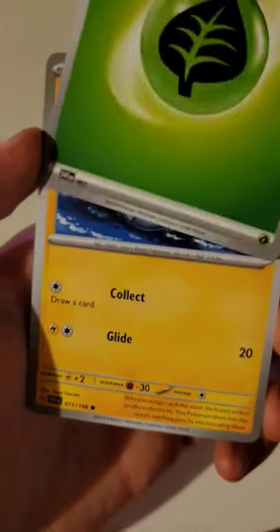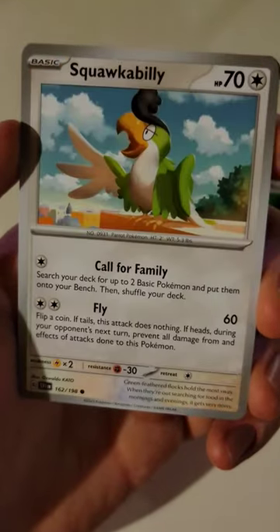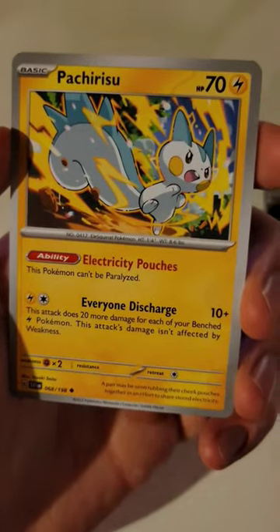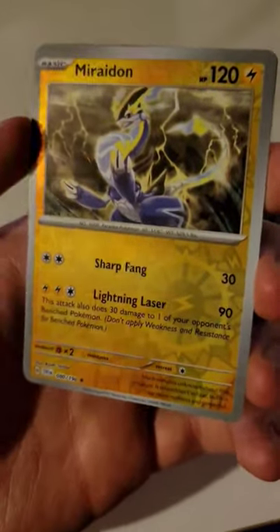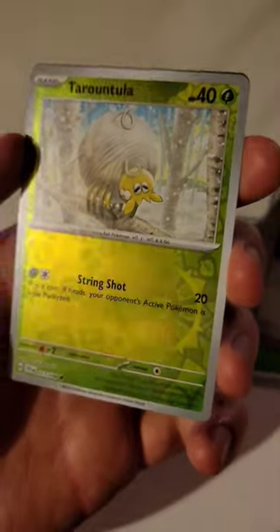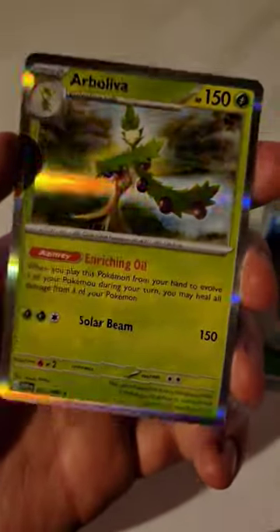Now let's see what we get. Step 6: Watchrog, Crocorroc, Mankey, Squawkabilly, Nest Ball, Pachirisu, Picnic Basket, a Miraidon Reverse, a Tarountula Reverse, and for the card in the back, a Holographic Arboliva.